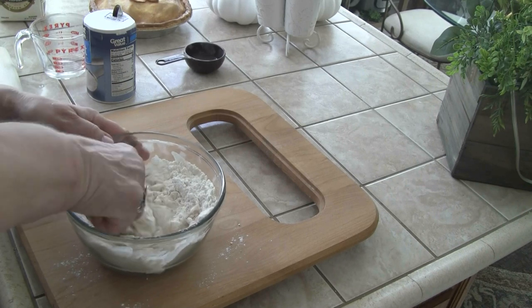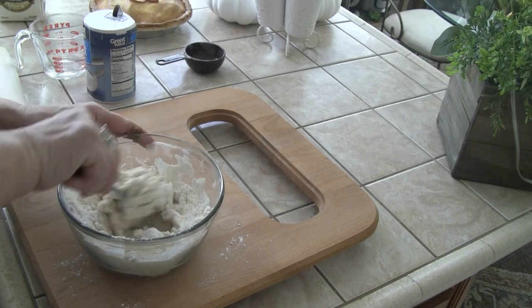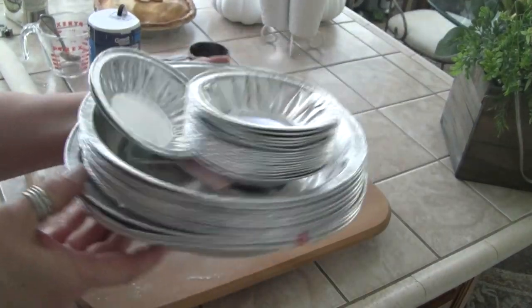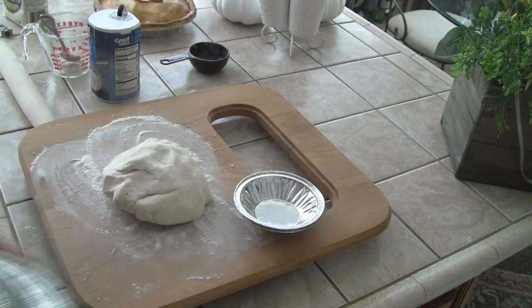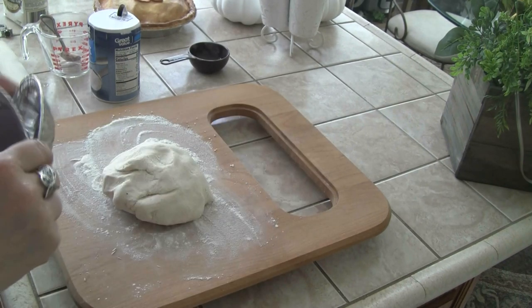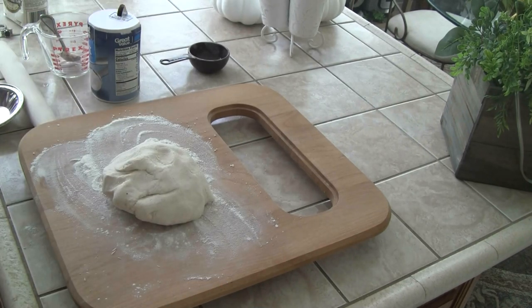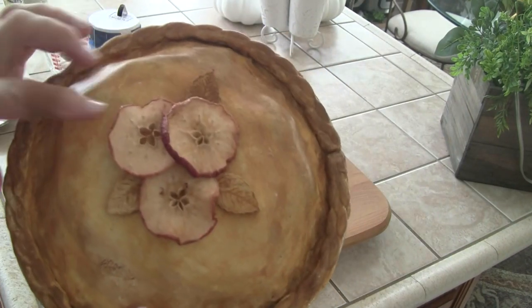I'm going to keep stirring this until I get the flour all incorporated, and then I'll bring you back when we start to roll it out. So I have different size pie tins. Now we're going to make a couple of the little tart pans. And I can make one apple — you can make whatever you want because you're not going to see the inside of it, so this could easily have been a cherry pie or a peach pie, depending on what you put on top.